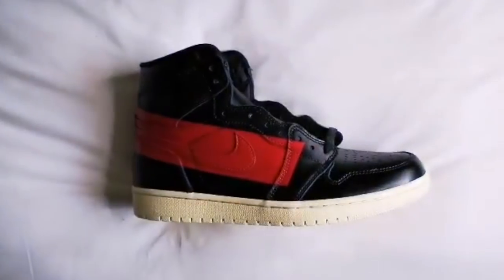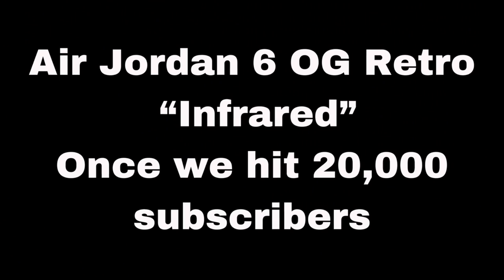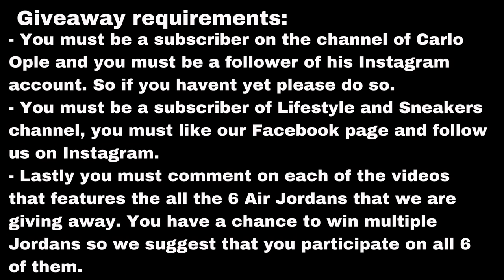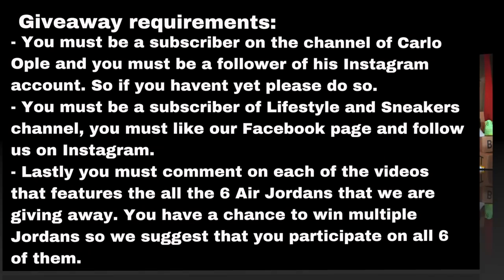If you happen to be watching this video and you haven't subscribed yet, let me give you a few reasons why you should consider subscribing now. Number one, we feature a lot of dope sneakers. Number two, we go to a lot of sneaker shops and outlets. And number three, we have a lot of giveaways. So what are you waiting for? Subscribe now!